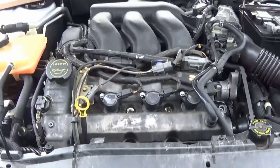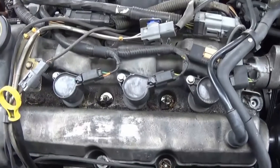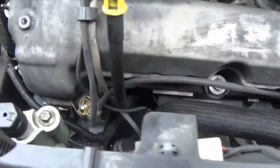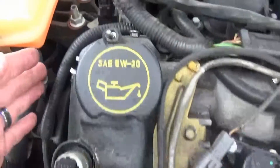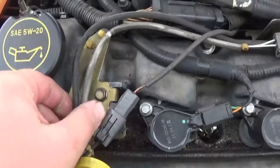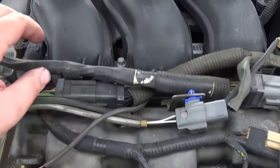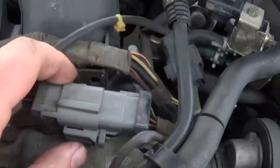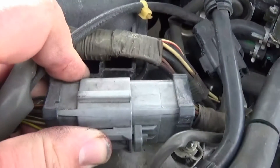In order to take this valve cover off, we're going to have to take a couple of these retaining clips off. They're just on the side of the valve cover. Some of this stuff is dry rot — it's a 2004, so you're going to have to expect that. I'm going to take this big harness clip off here; it should just pull off.